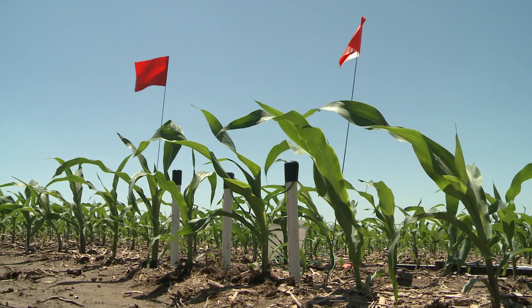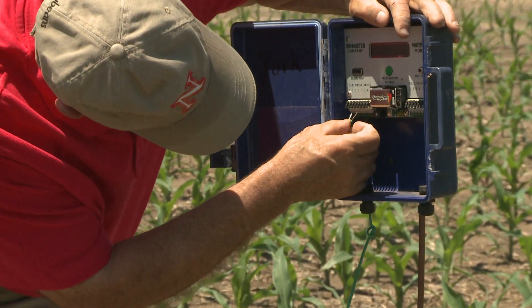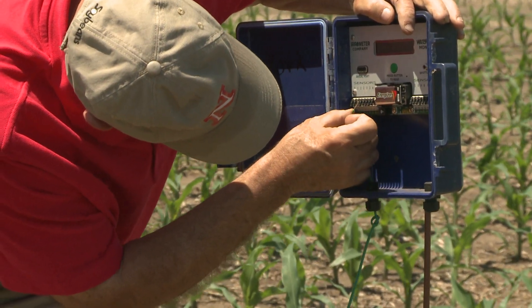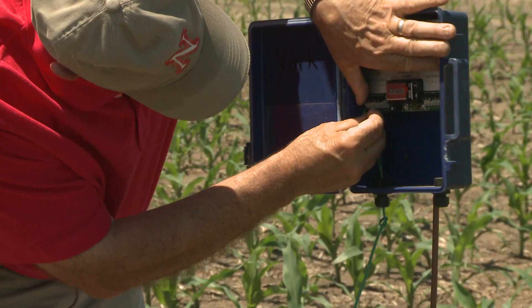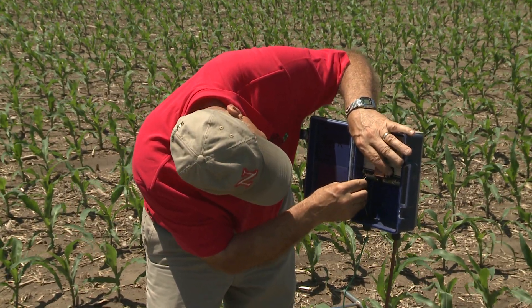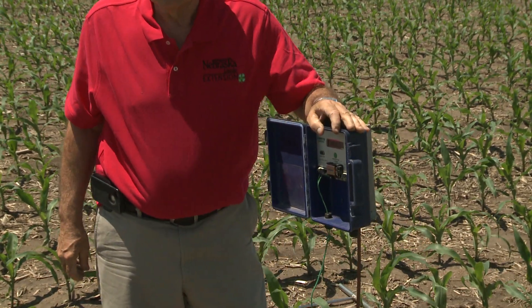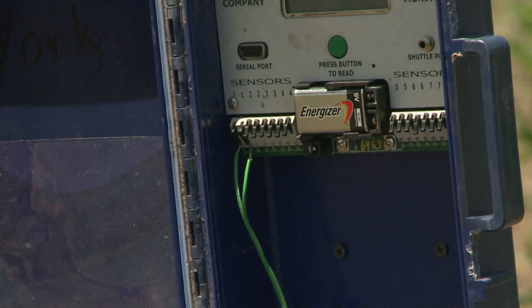You can also use a data logger in which you hook the sensors to the data logger and set it to read once an hour or less frequently if you want. Set to once an hour, it'll read the sensors and collect data for 170 days. You can then chart the information based on that data.